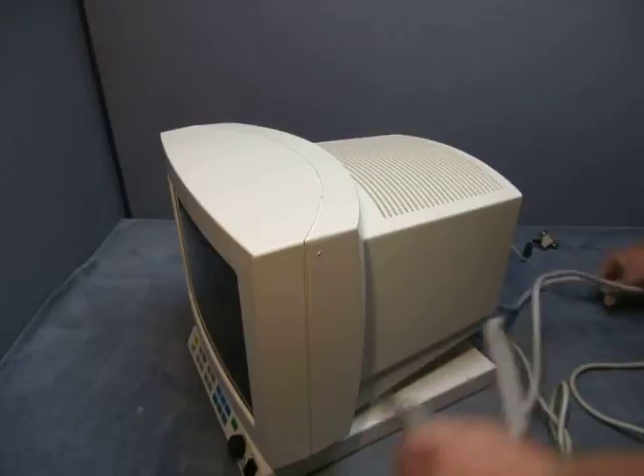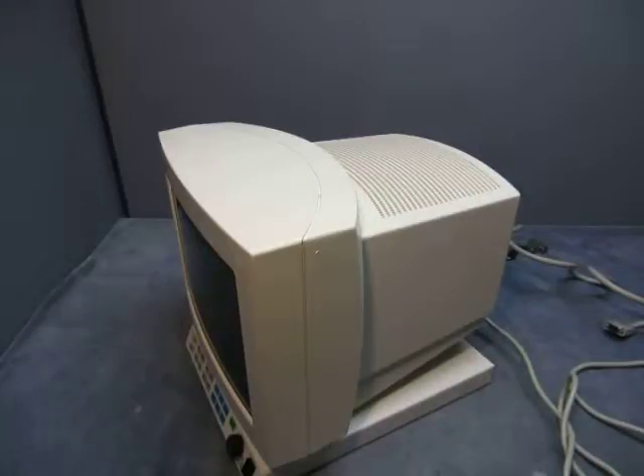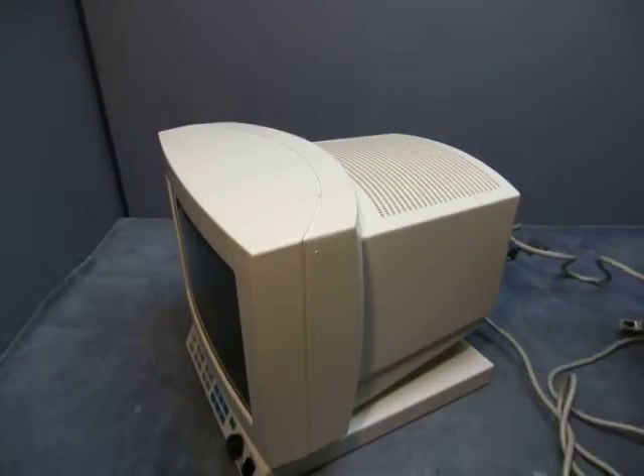There are the cords. I'm plugging it into another unit here. This unit is not included — it's only for testing. It's a unit it actually plugs into.